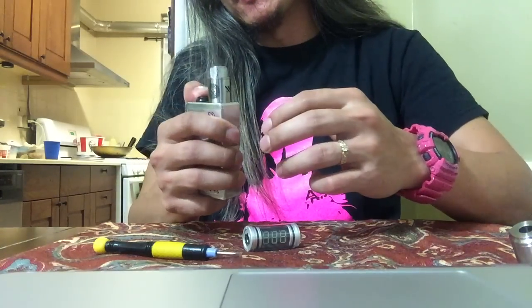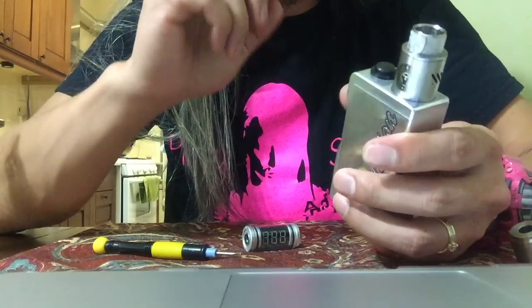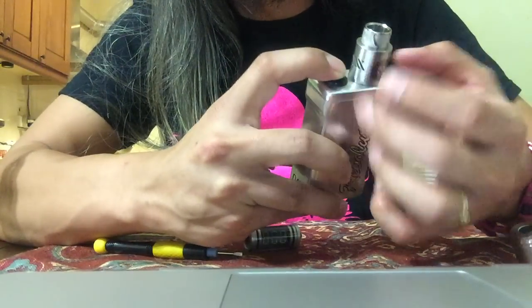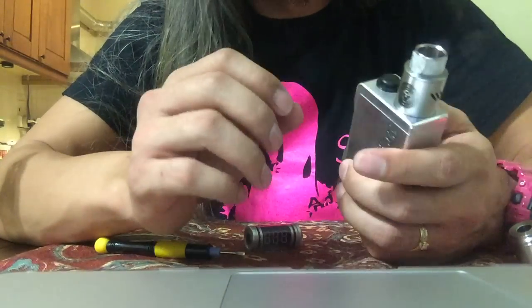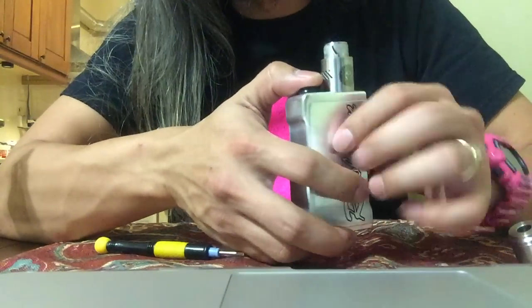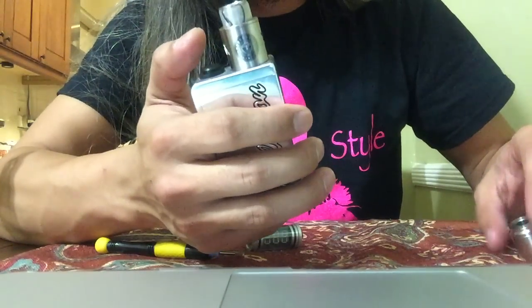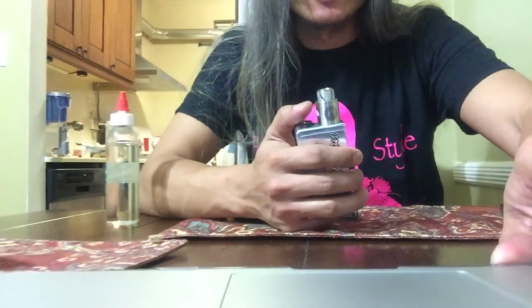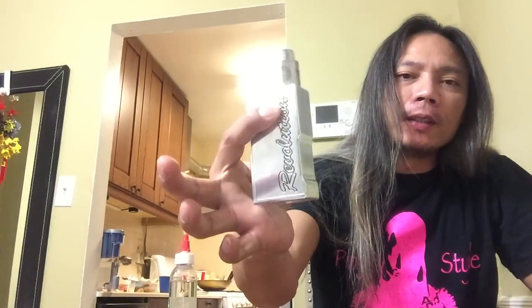Here we go. This is what I don't like with the top-firing box mod — the air hole is facing directly to your finger, so when you blow, the steam goes directly to your finger. This time I'm not going to blow it out first — I'm just going to inhale it. 0.14 ohm build, Revolution box mod.